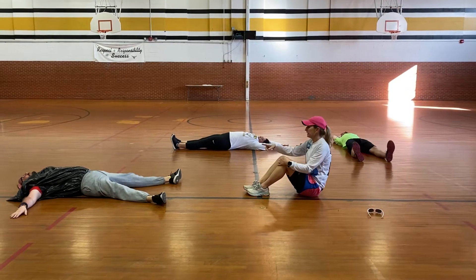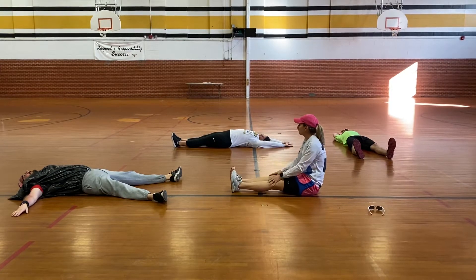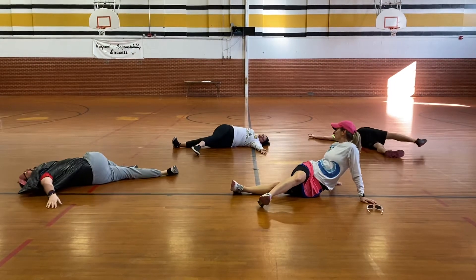Hi kids, welcome back. If you're still laying on the floor, from here what you want to do is take that right leg and you're going to toss it over the left and just let it fall wherever it's going to fall.